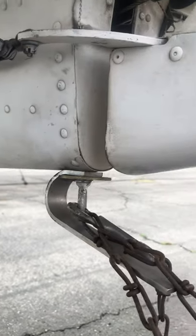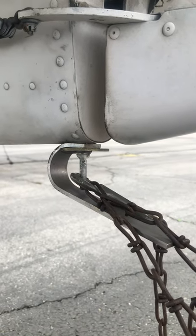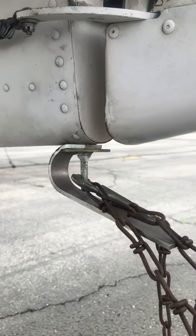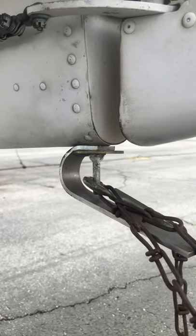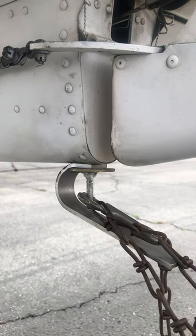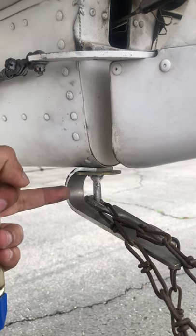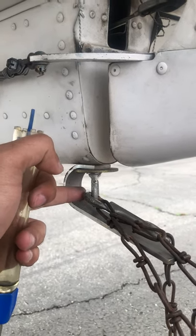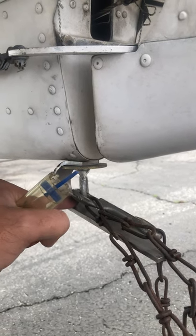In flight schools, some students will have tail strikes — they won't carry enough airspeed into the approach, they go to flare, and the airplane just bottoms out. This tail section is what strikes the ground. So I spent some cash and installed tail skids on every single one of my airplanes to protect my fleet — a critical thing to have if you're at a flight school.